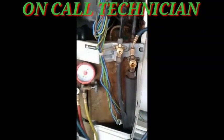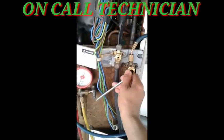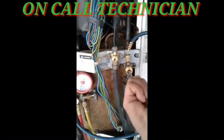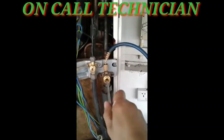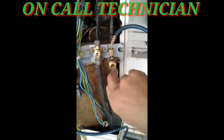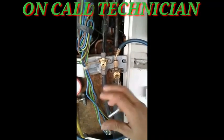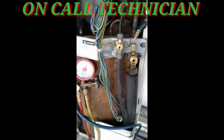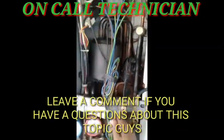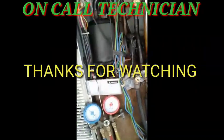Don't forget to open this one also. There it is. So that's all for now guys — by the way, this is a 5-ton inverter AC.